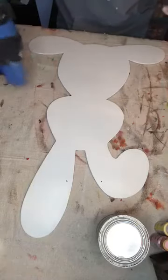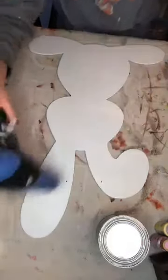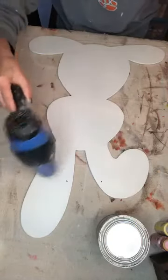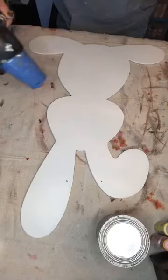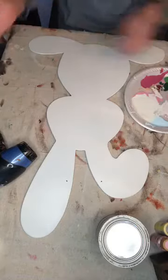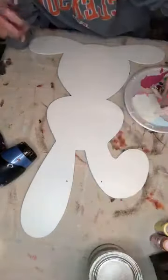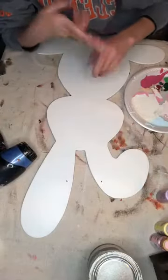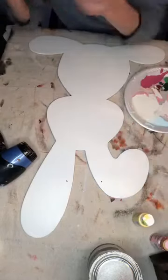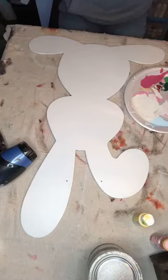This is going to be a really simple design — we're not going to go overboard with hard designs. I've got all kinds of pastel colors. I asked on my page last week if y'all like bright colors for Easter or pastels, and most of you said pastels. I agree because I do like pastels for Easter. So I'm going to use some pastel colors.